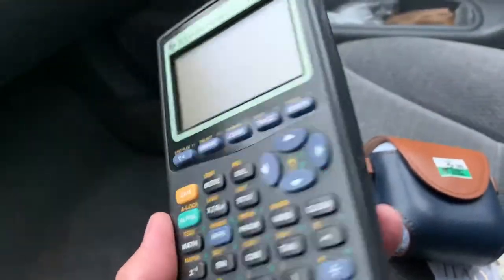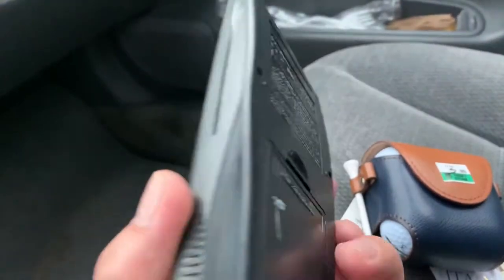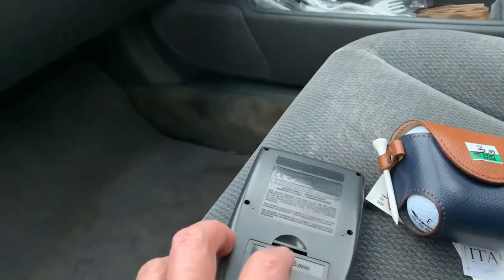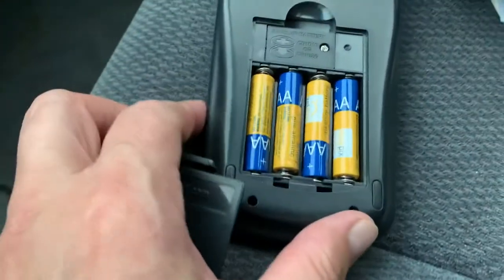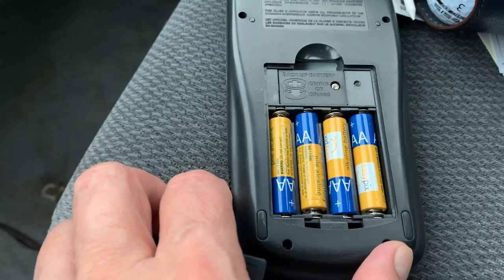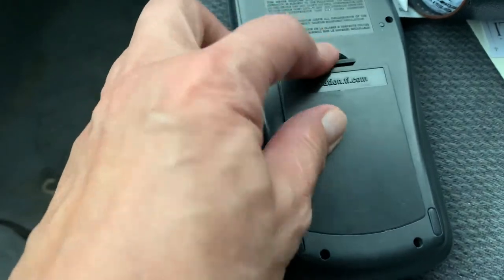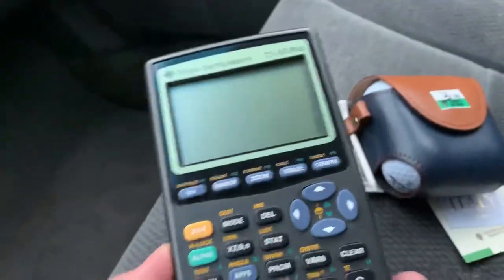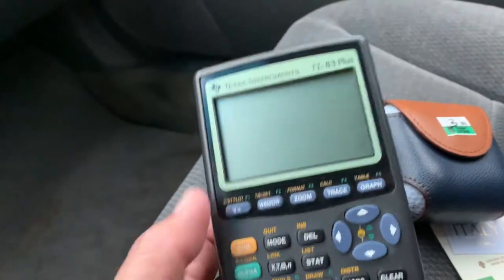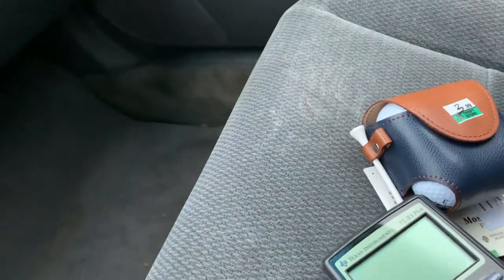It's in decent condition as you can see. The battery is dead — it takes four, no, three AA batteries — and they're all dead. I tried it and it's not working, but hopefully it's just the batteries. When I get home I have some AA batteries and I will try it right away. If it's working, it's a good buy.